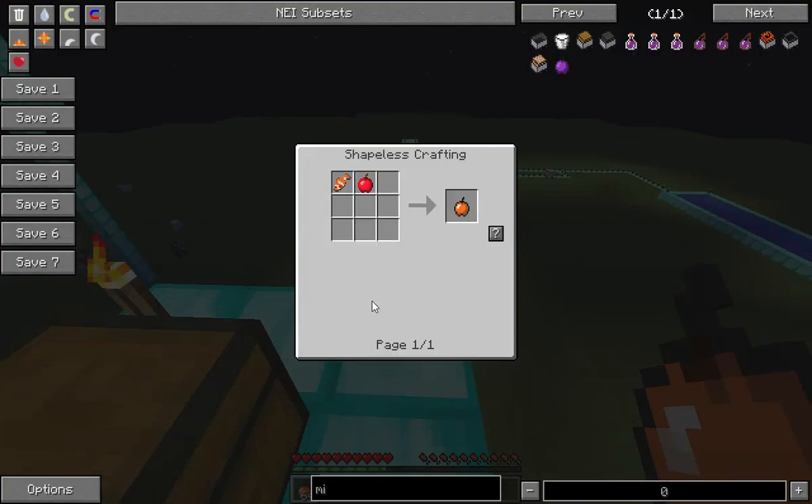Okay so that's the redstone thing. This is the lapis apple — apple in the middle surrounded by lapis lazuli. Stand there and mine it; it gives you haste. Let's see — haste two for seven minutes or something.